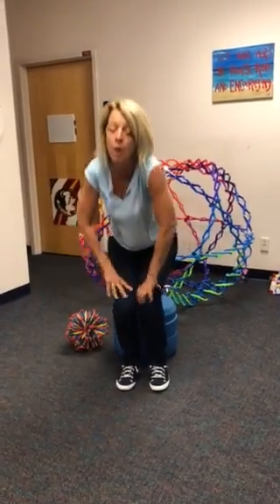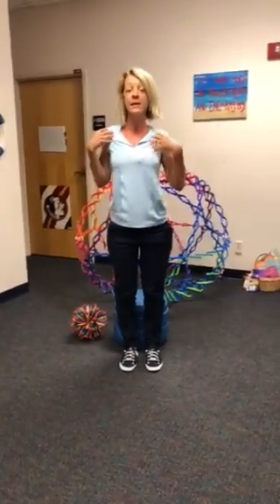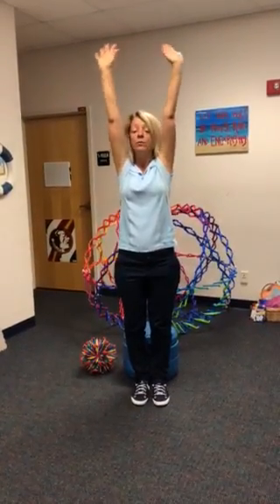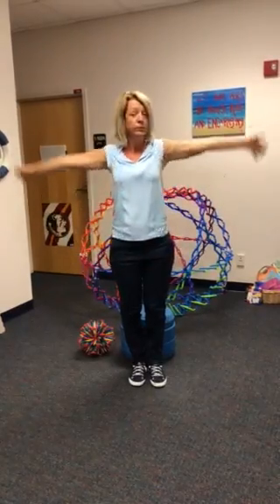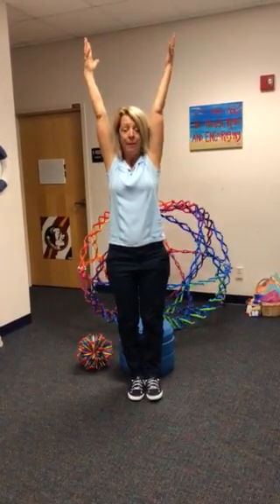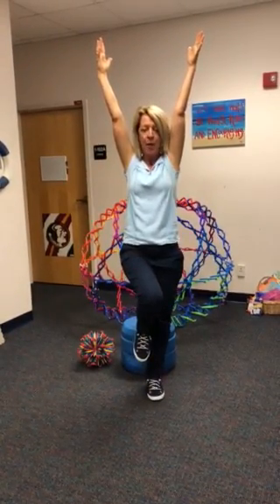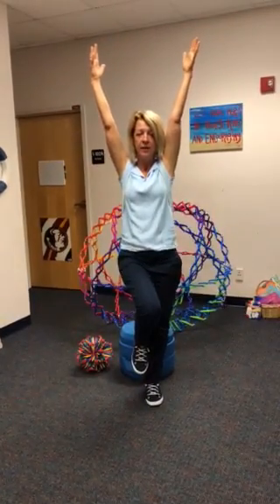Now stand up tall, press your feet down into the ground. Lengthen your spine tall, shoulders back. Breathe in. And breathe out slow. Breathe in tall. Stay right here like you're pressing a ball together above your head and lift one leg. Balancing — focus on one spot. Now breathe here.